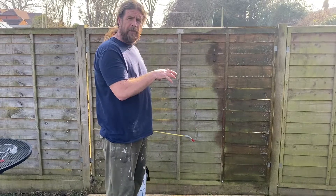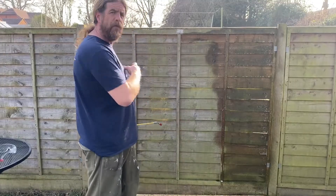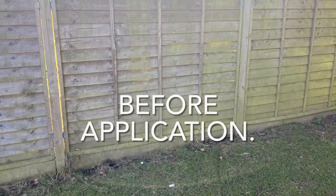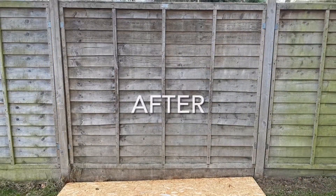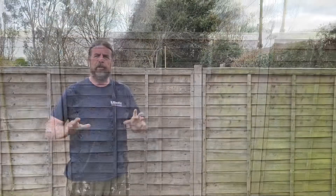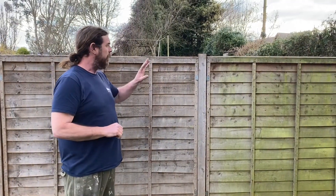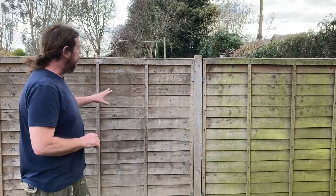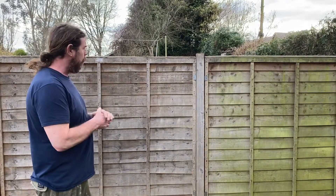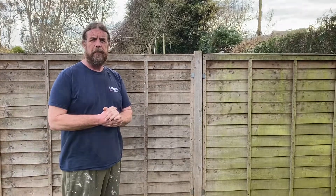I'll finish off the panel and after a few days we'll come back, have a look at how the test has gone and then we'll get the whole fence done. So we've done the test now and as you can see, we've got a big difference between the untreated panel and the treated panel, which has been left for maybe three days now. What we're going to do is complete the rest of the fence.